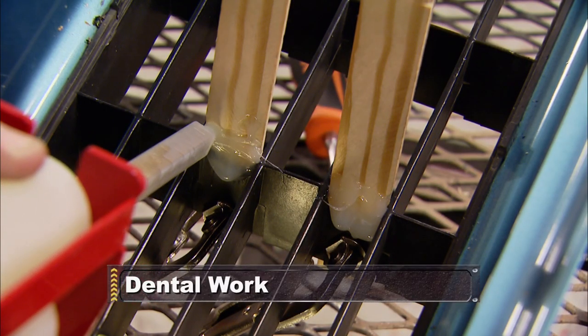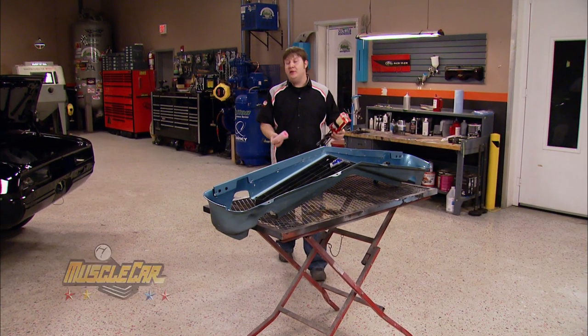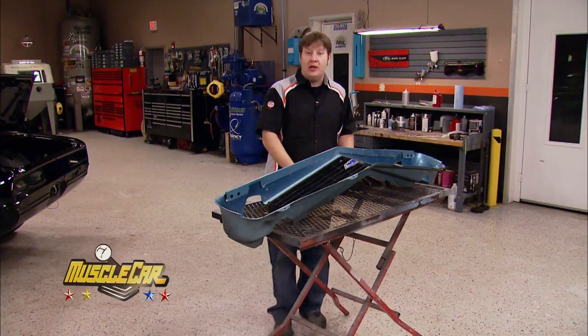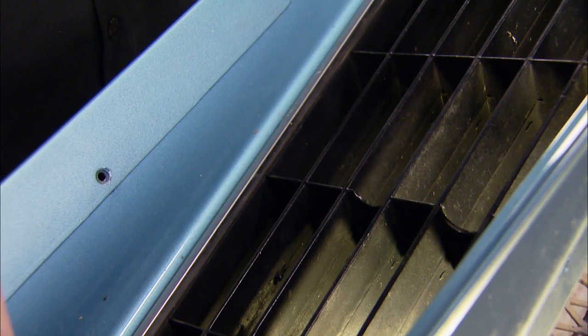Still ahead, we do a grill repair that rescues your factory front. I'm to a point where I kind of need to take a break from doing all that wet sanding and buffing on the Camaro, so I decided I might as well get started on repairing the grille.